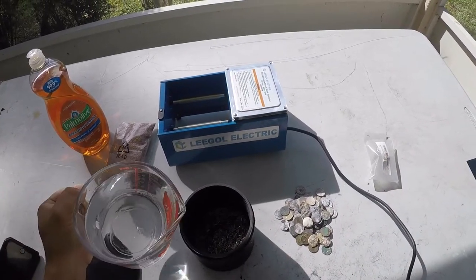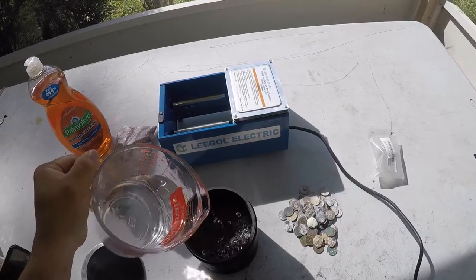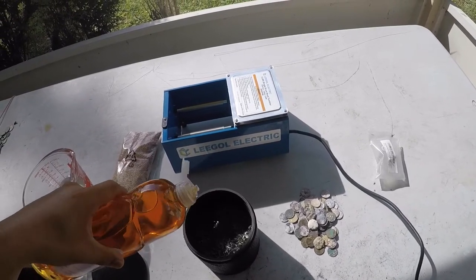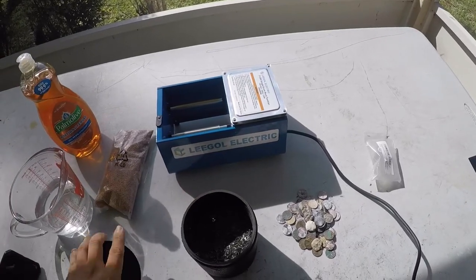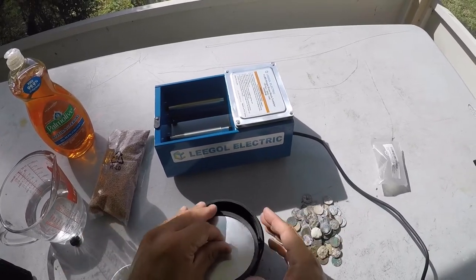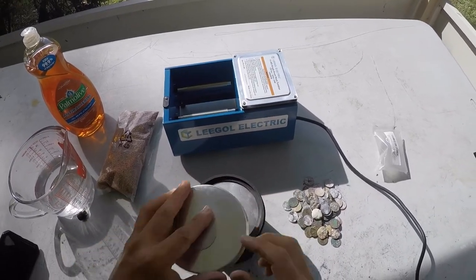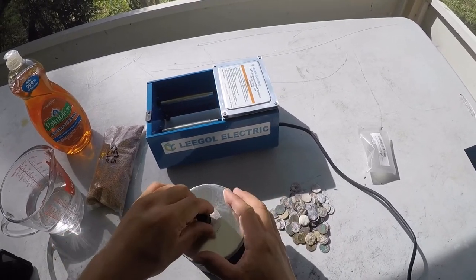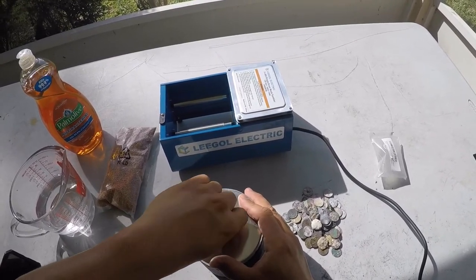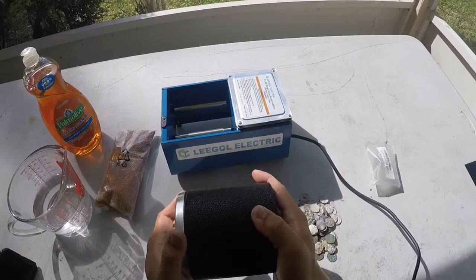In goes the water — don't want to put too much — and a little bit of dish soap. There is a lip inside the drum; you want to get the cover flush against it. On goes the cover, the washer, and the lock nut. Let's get it finger tight. No leaks — bonus!